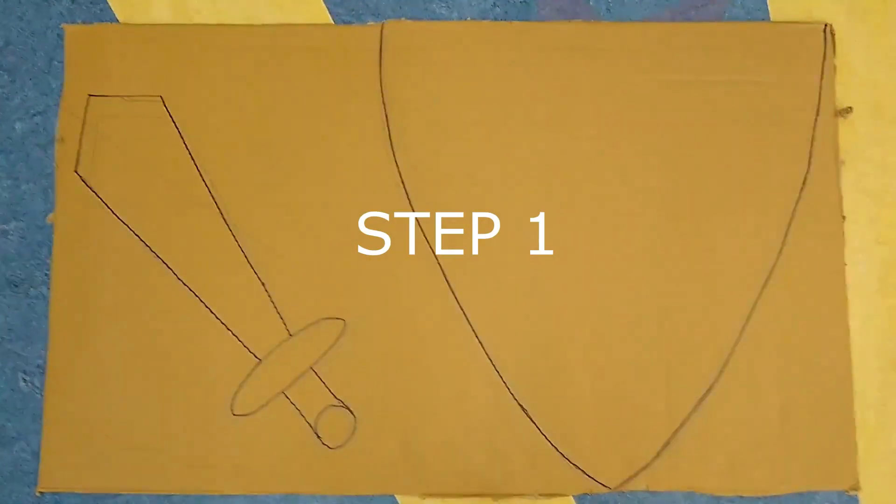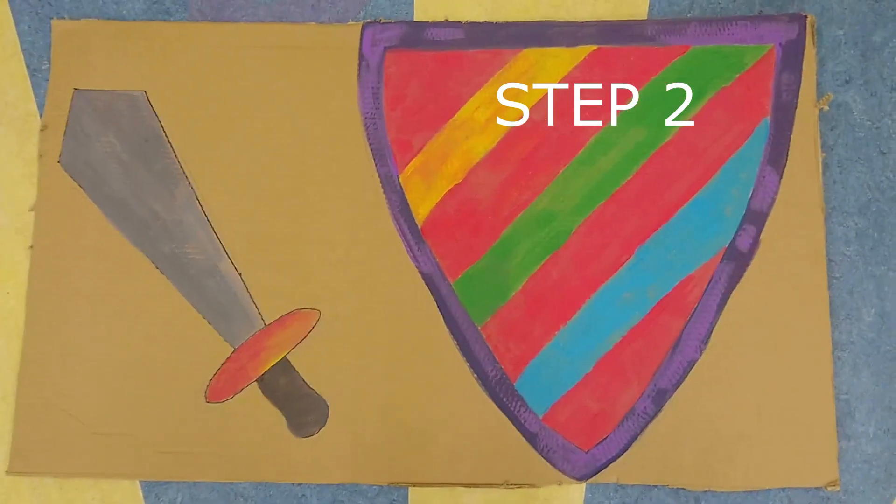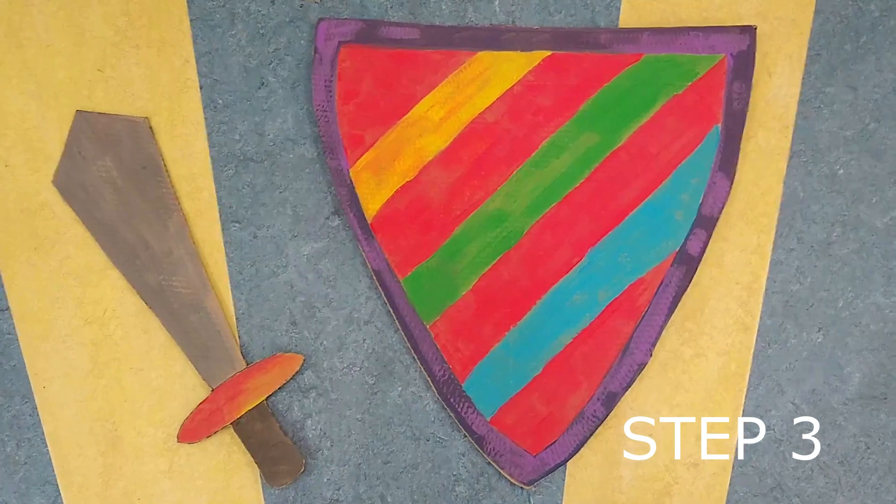Step one, design your armor. Step two, decorate your armor. Step three, cut out your armor. If you're using scissors or a box cutter, make sure you have an adult to help.